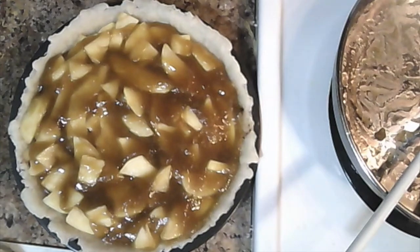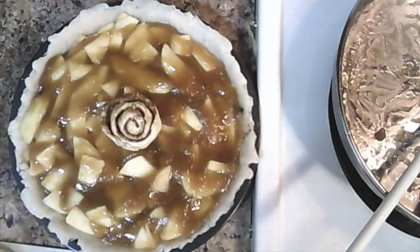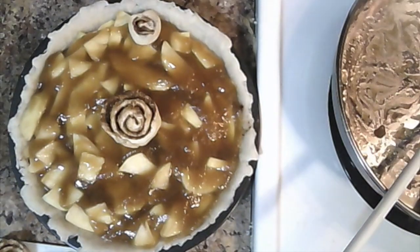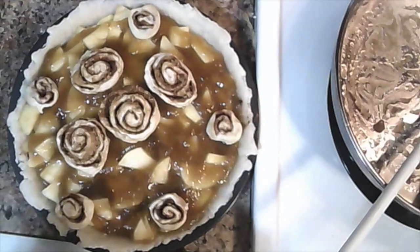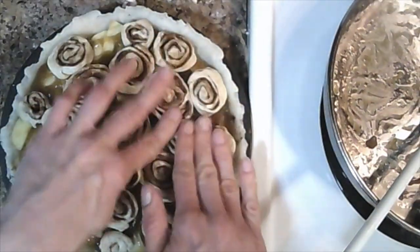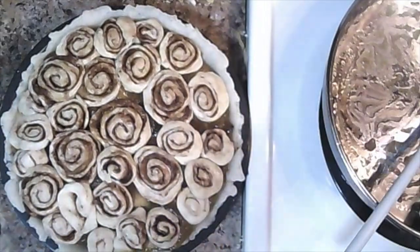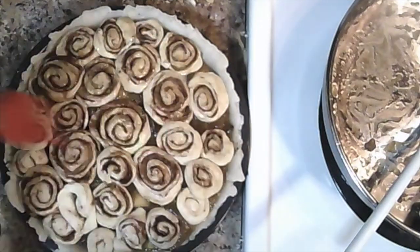Now that our cinnamon buns are done, it's time to put them on top of our pie. We're going to work from the middle to the ends, taking our largest cinnamon bun and dropping it right in the center. We're going to take the very small ones and move them around the sides. Only use the best looking ones. Arrange them however you like. If you don't use them all, that's no problem. If you do use them all, that's awesome. Now that we have our beautiful little snailie pie, brush the top with any remaining vegan butter.